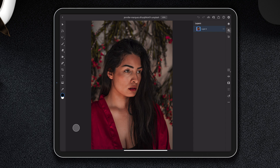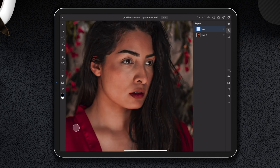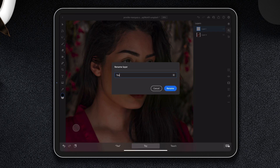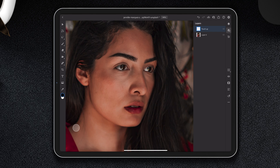We are going to start by creating a new layer using the layer button — New Layer. We're going to name this layer. Double-click and name it 'touch up,' then rename.